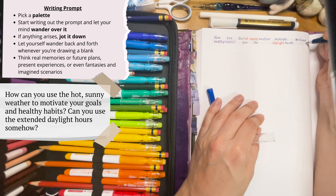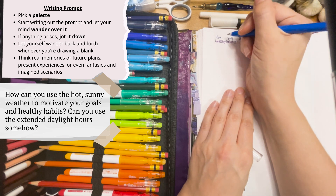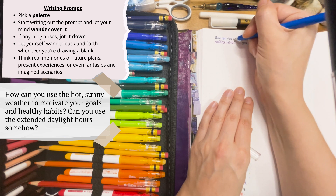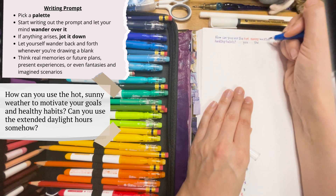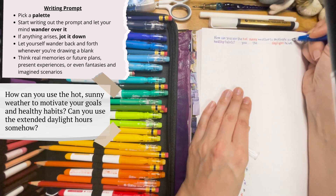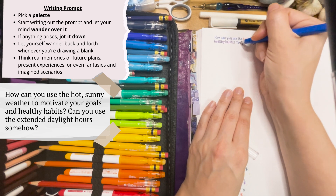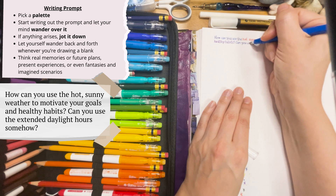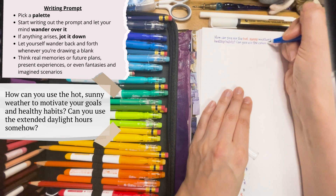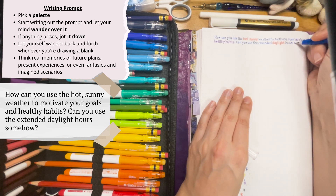And while I'm doing that, I'm making a part of my journal page that's going to fit with the rest of it because of the color palette I'm choosing. I'm also letting my mind wander over this question a bit more, because there are some aspects of it that I have questions underneath the questions for. Like, hot and sunny is usually not a great motivator for me — I tend to want to stay in when it's too hot out. But extended daylight — now there's an idea.